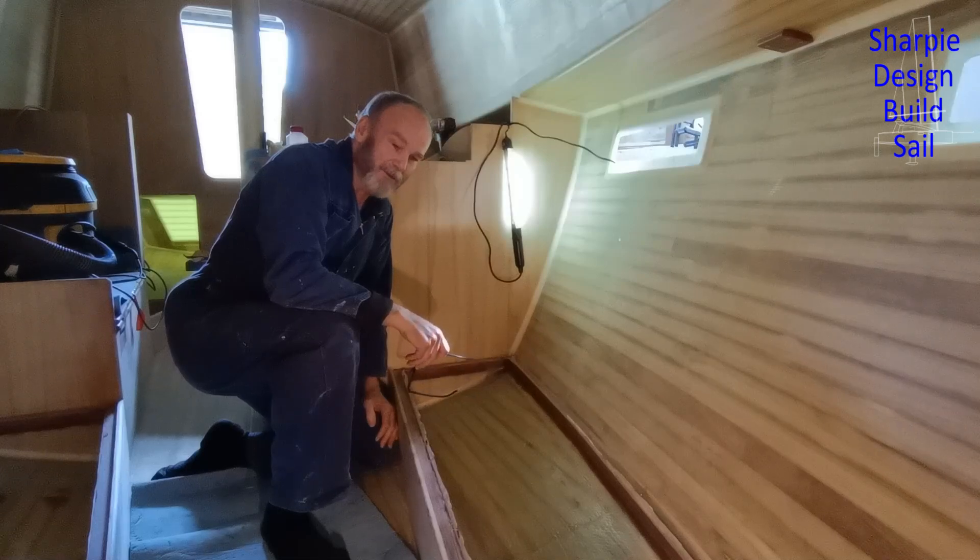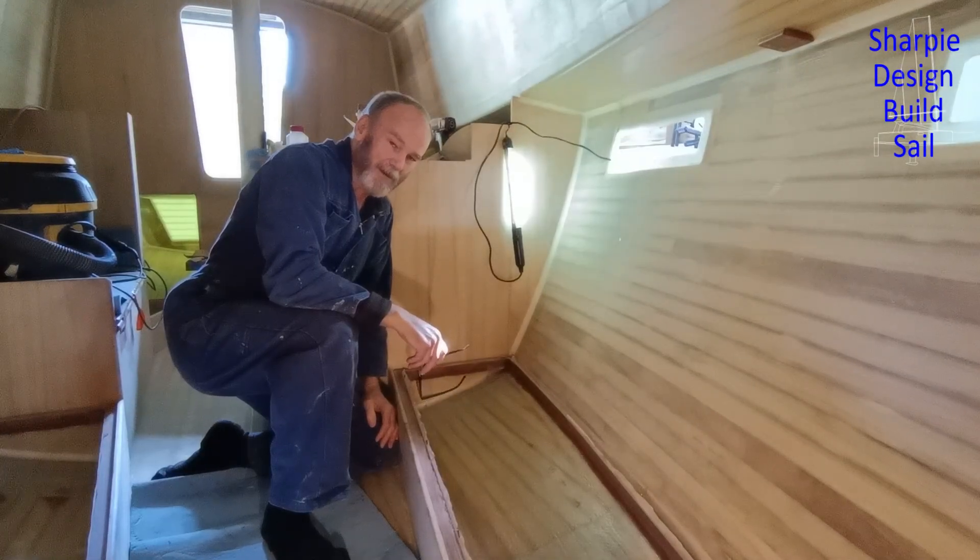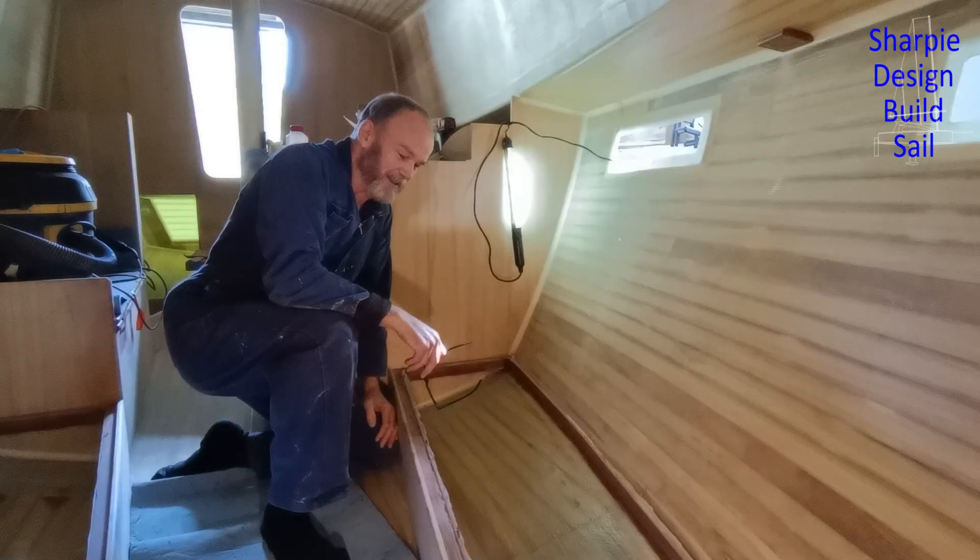I don't know if any of you have finished off the inside of water tanks lately, but there's quite a lot of knowledge to get upskilled on, on what products you use. I thought I could just go and grab something off the shelf, but both Adrian and I are quite concerned that there's no leaching at all of anything into the water.